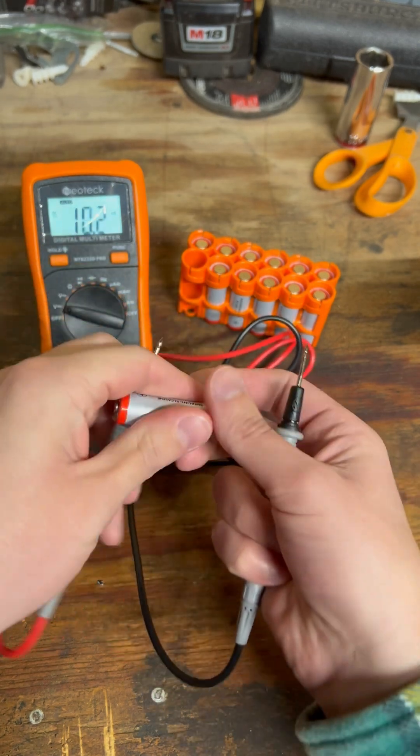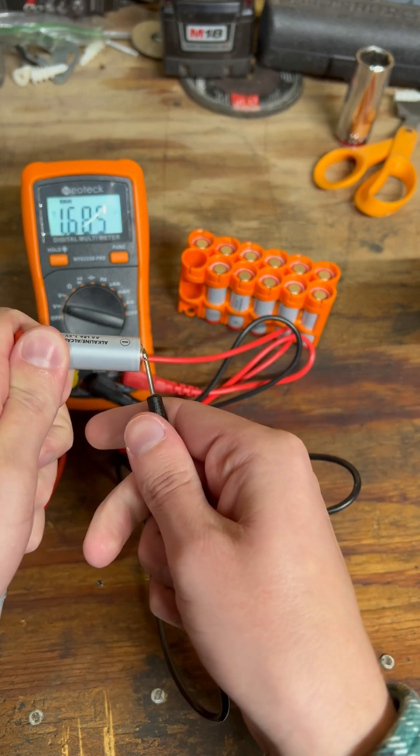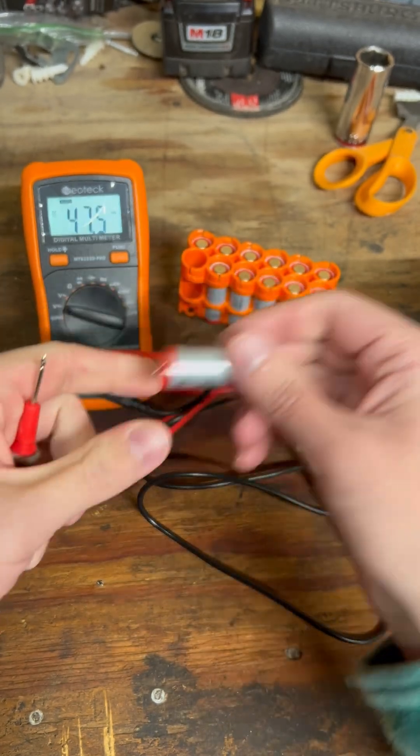Let's take this brand new Kirkland battery that I have here. Touch the leads — you can see we got 1.68. So this is a really, really fresh, good battery here.